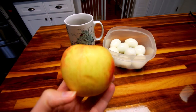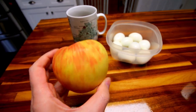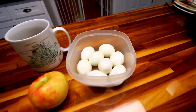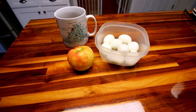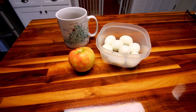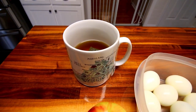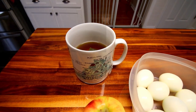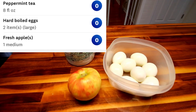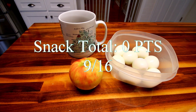For our snack today I am keeping it really simple and zero points because I used so many points on my lunch. I'm just having a Honeycrisp apple — zero points — and a couple of boiled eggs for zero points because eggs are zero for me. And I'm having a little bit of peppermint tea, which is also zero points because there's nothing in it. So my snack total for today is zero points.